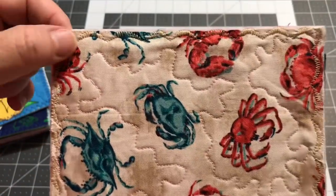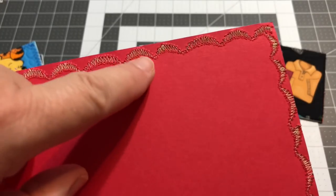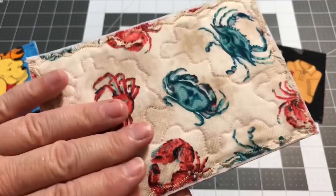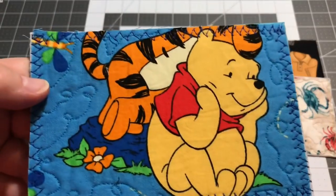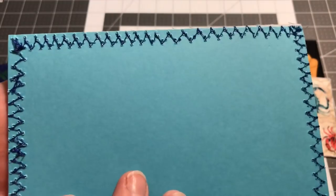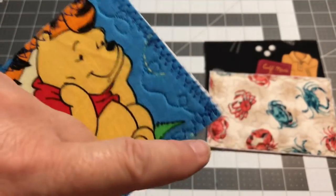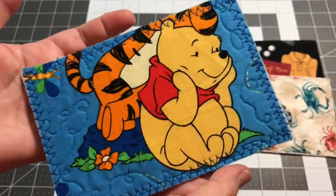For the crabbies card I used tan thread with a wavy scallop stitch. The scallops don't all come out the same size — sometimes it's harder for the card to go through the machine and things drag a little. That's why I recommend starting with plain simple fabrics to get a feel for how things behave. For the Winnie the Pooh card I used something like a little heartbeat stitch — it gives a zigzag look and doesn't go over the edge so there will be fraying. Using fusible underneath the whole card helps minimize that fraying.